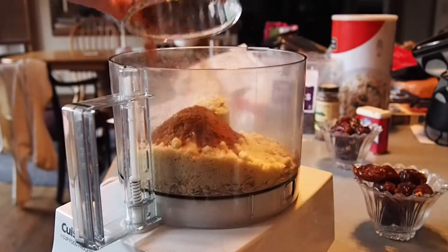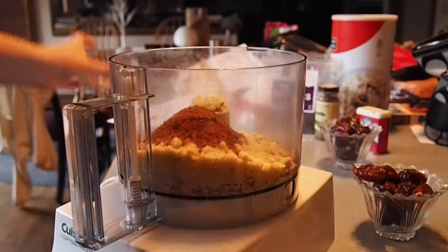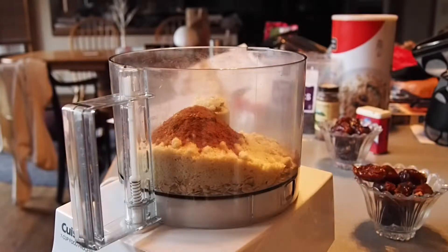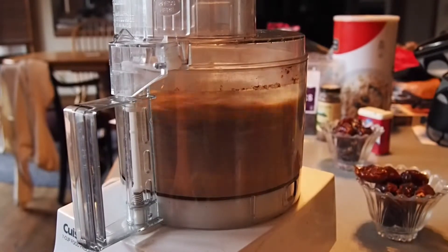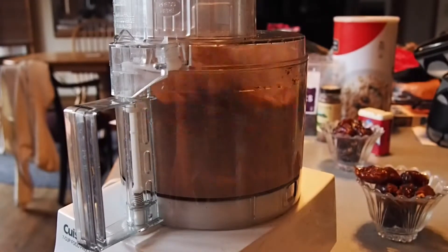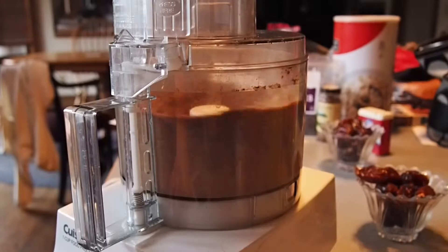One tablespoon of cinnamon, one teaspoon of ginger — I only did half a teaspoon — half a teaspoon of nutmeg, a fourth of a teaspoon of vanilla, and a fourth of a teaspoon of cloves. You're going to blend this all together until it gets a fine consistency, kind of like flour.